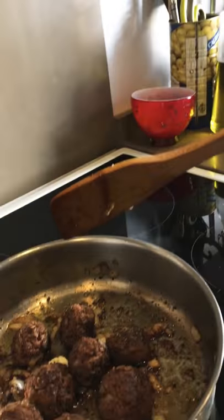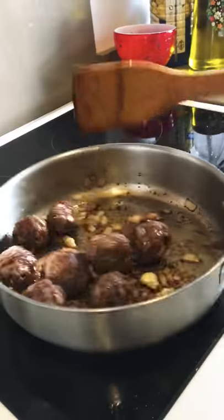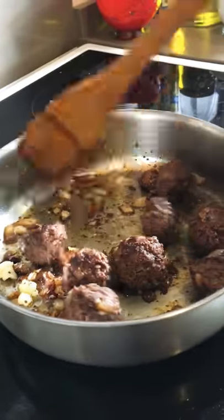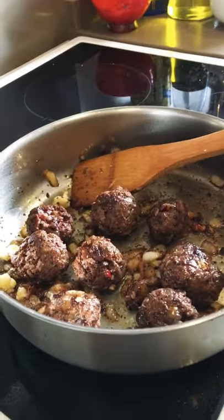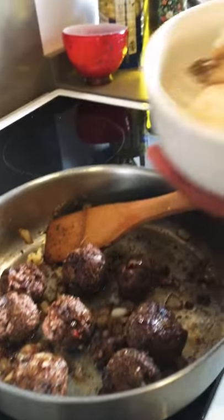Then we fry the onion and fry our meatballs until they are nice and brown. After that I add some fried cauliflower.